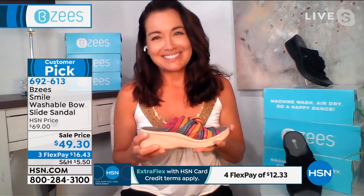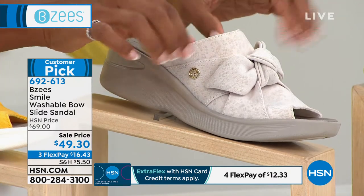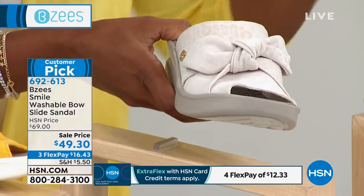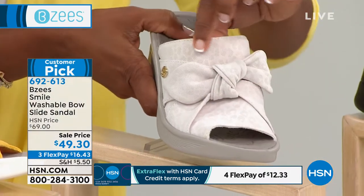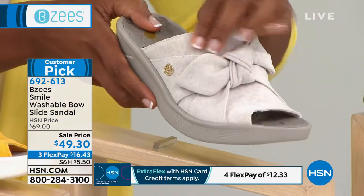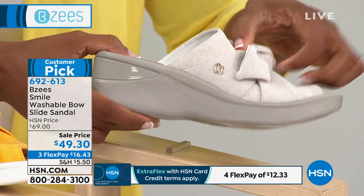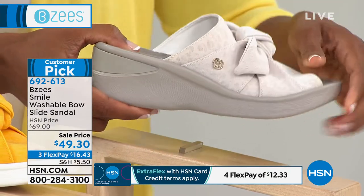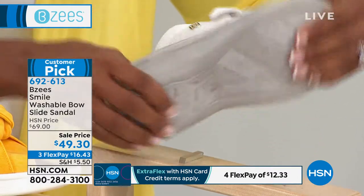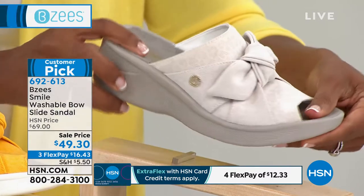Let me give you a quick update — the cream is last call, and pretty much only wide widths are left in the cream. Even the solid colors have a subtle print in the background, so there's a lot of interest. You've got that B for Beezy's right there along the side, cushioning underfoot, flexibility, and grip on the bottom — very important when you're wearing these.